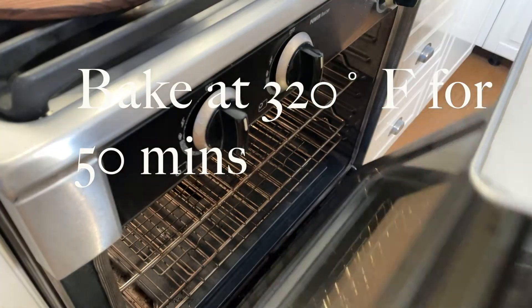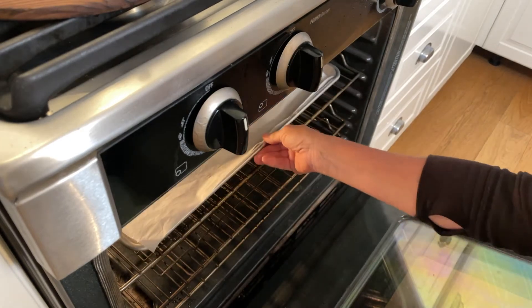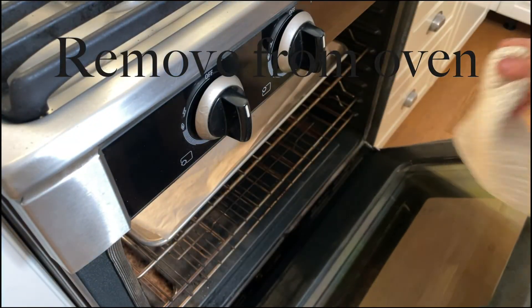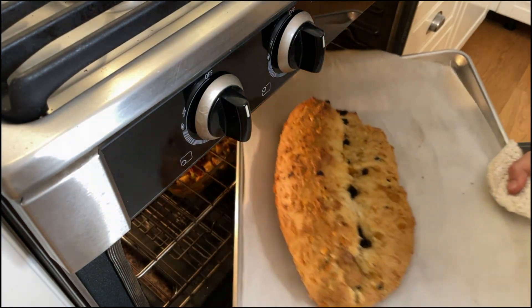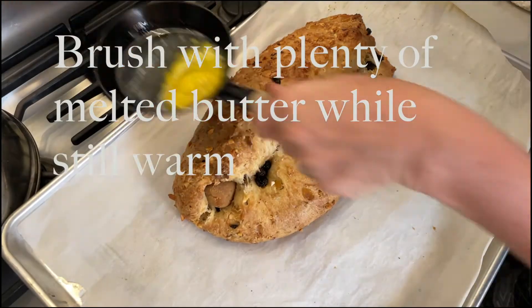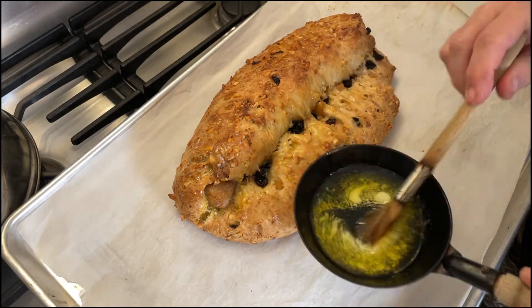Bake it at 320 degrees Fahrenheit for 50 minutes. Remove the Stollen from the oven and brush it with plenty of melted butter while it's still warm.